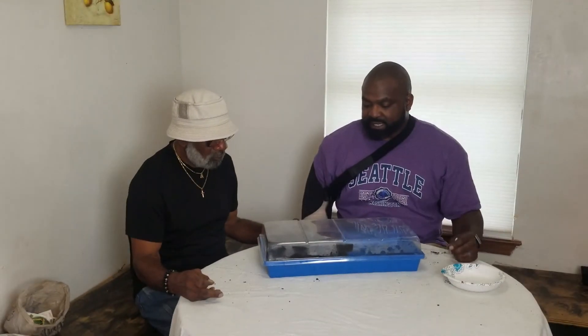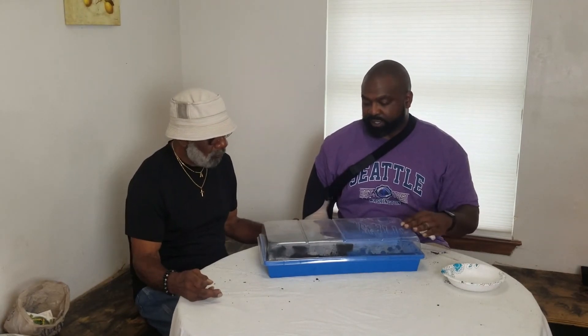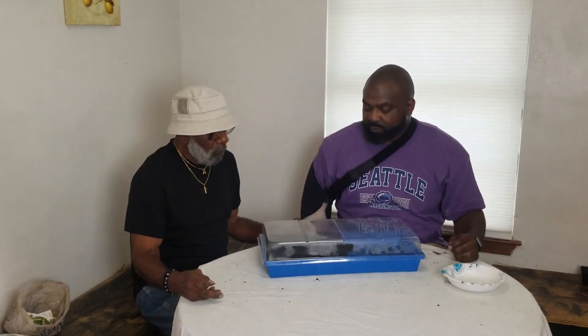I'll be letting this sit outside, have it covered so that way when it rains you'll be protected, and you'll have enough sunlight to go on from there.